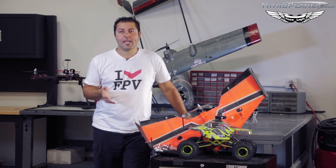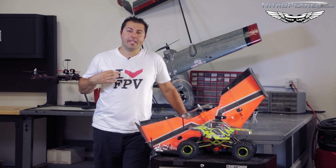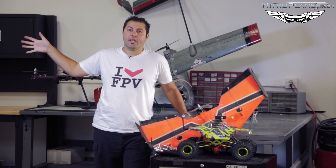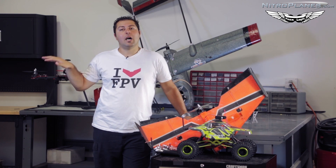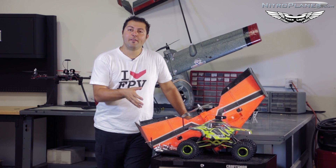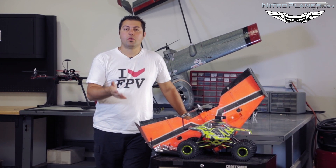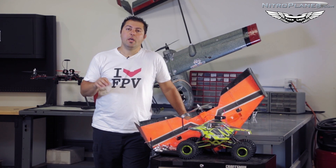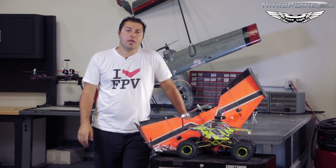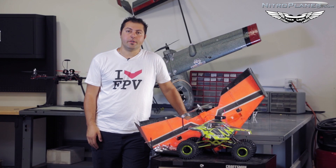I want to thank Patrick from CSFPV for sponsoring this episode. If you want a chance to win a free t-shirt from CSFPV, click on my channel — there's a link for that and we'll be doing a contest on that channel. At the end of each episode in the FPV series, we'll give out a prize or shirt for our subscribers. For contest rules, make sure you click the link. I'm Johnny with NitroPlanes.com — thanks for tuning in and we'll see you next episode.